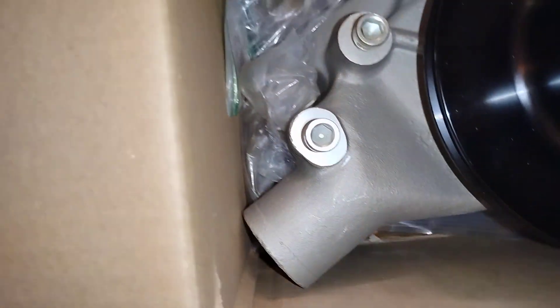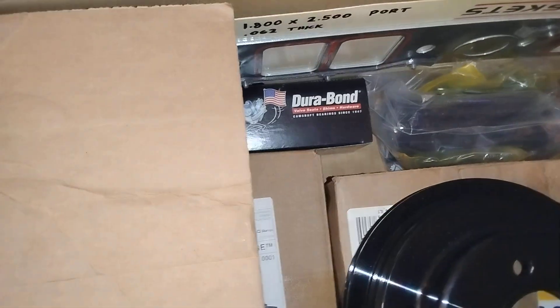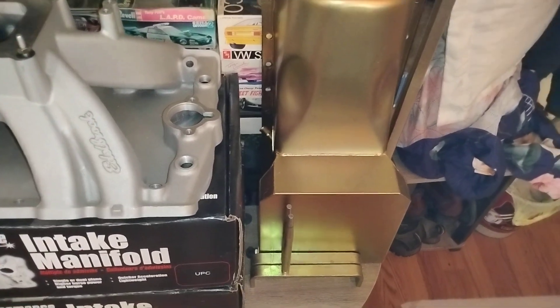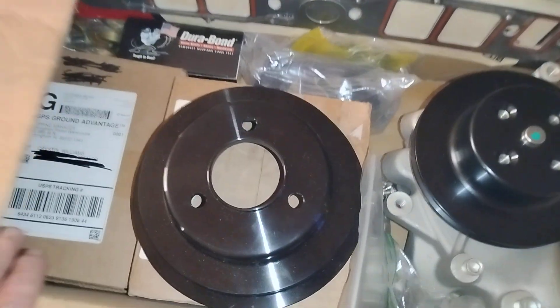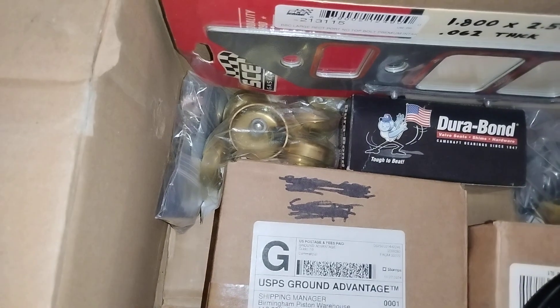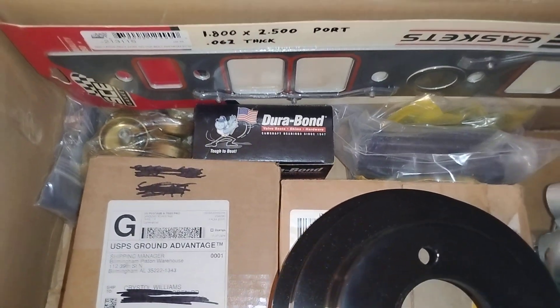All the bolts and hardware and all the little stuff — oil pump drive shaft, it's all in here. Gaskets up there in that box. There's the oil pan — gold one. Set of freeze plugs, that's a hardware kit, head dowels, and a dirt bomb box.